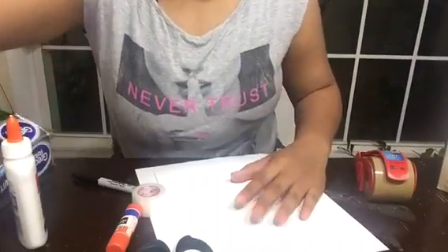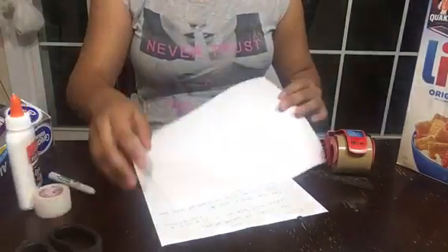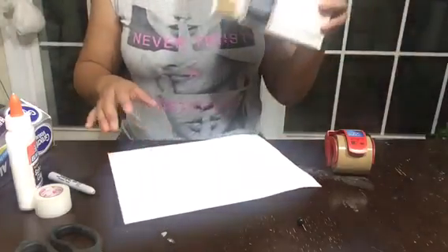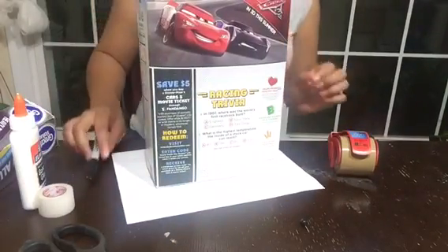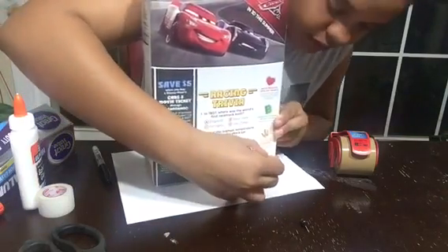Alright, let me set this up. I'm gonna get a cereal box — make sure this part is closed, I taped mine closed — and put it on the paper. I'm gonna use my pencil for this and you're gonna trace the bottom of the box.